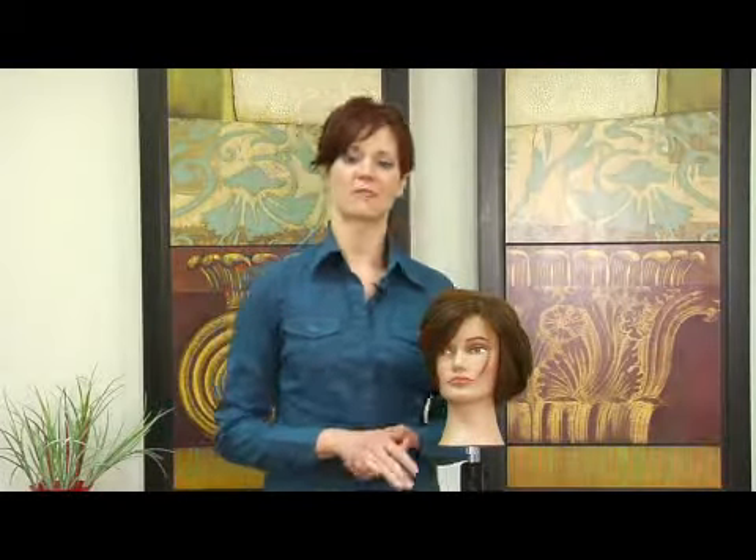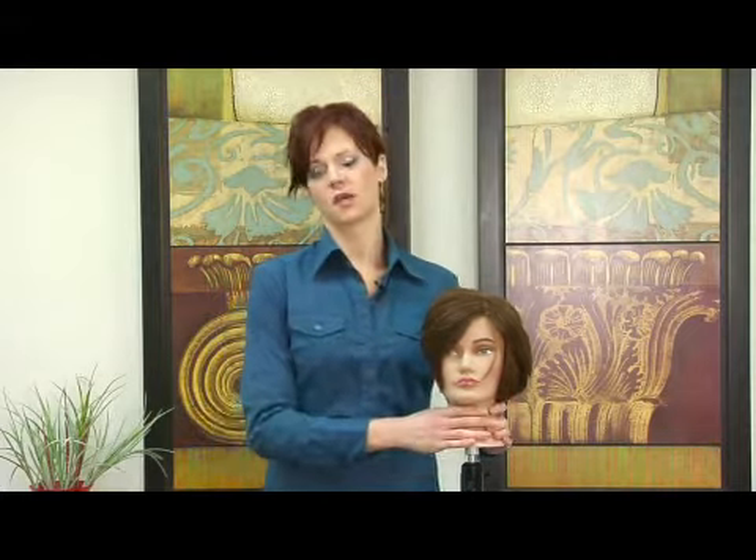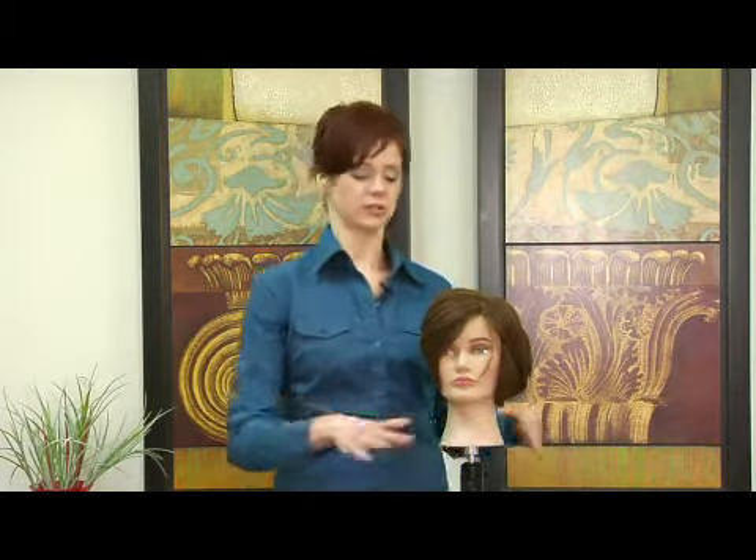Hi, my name is Lauren and today I'm here to discuss how to make a pompadour. A pompadour is a traditional guy's haircut. Some women do wear it at this given point with the new trends happening.